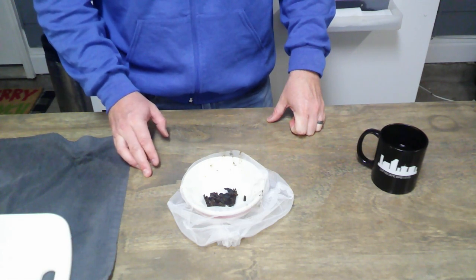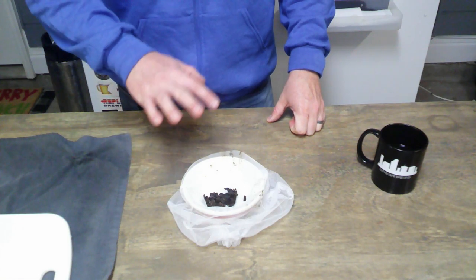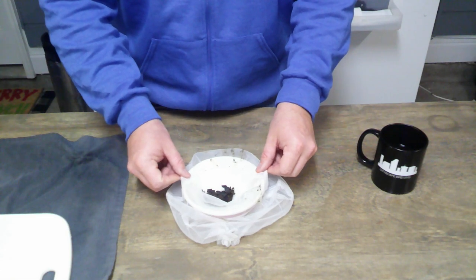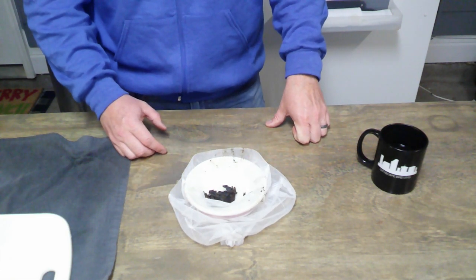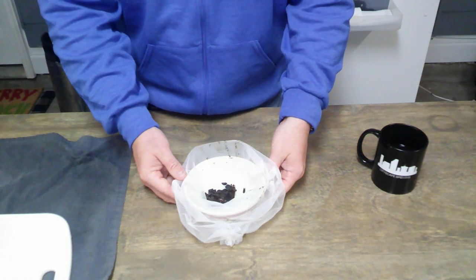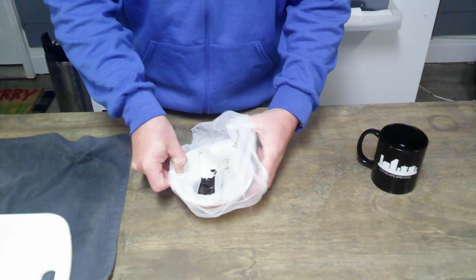We're actually going to dump whatever remaining vodka soaks out into the fermenter as well. I'm going to let that soak for about 20 minutes, then I'll take the paint strainer bag, pull it up, and tie it closed.